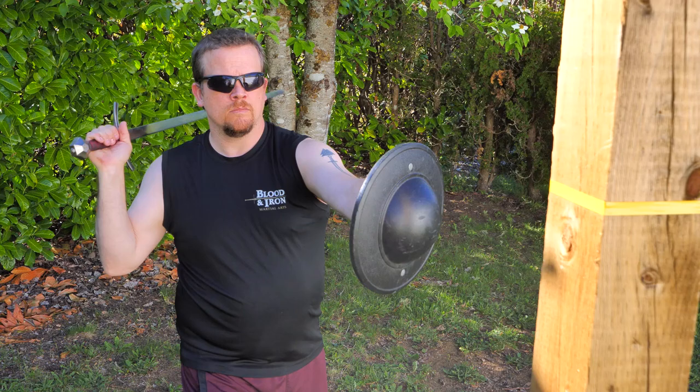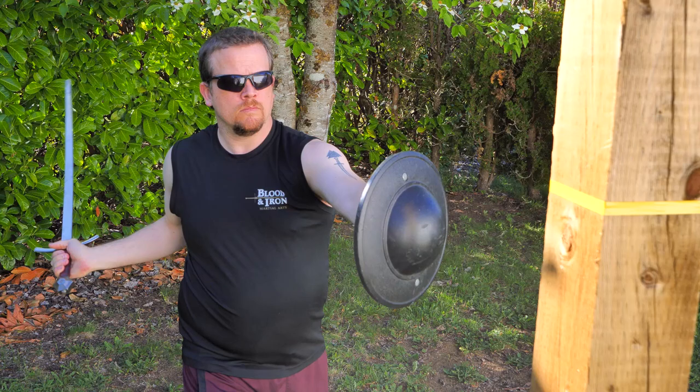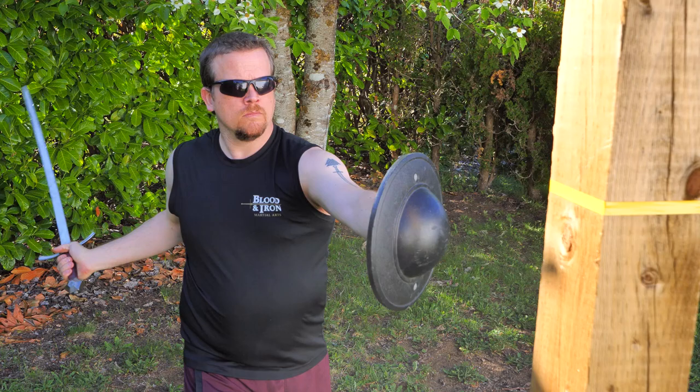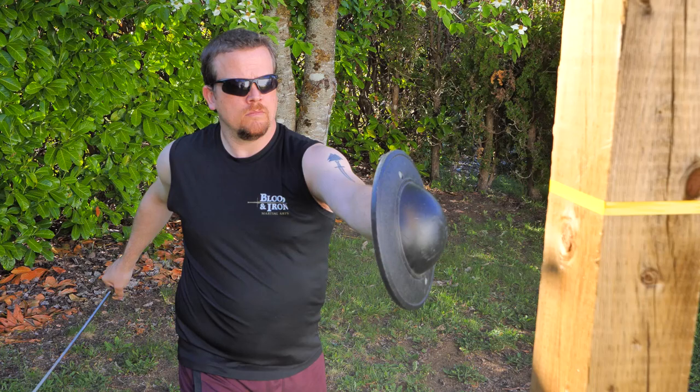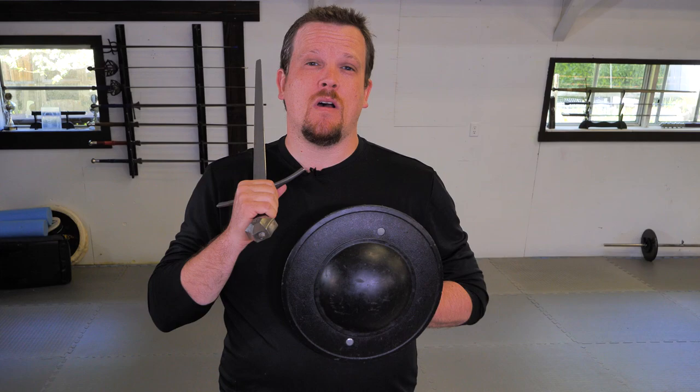For a more advanced version, add some dynamic motion — move around as if you were sparring and throw the cuts while moving in and out of your target's threatened area. For best results, have a training partner observe your motion and inform you of any errors while performing the drill. Alternatively, you can record yourself performing the drill and review it at a later time for corrections.